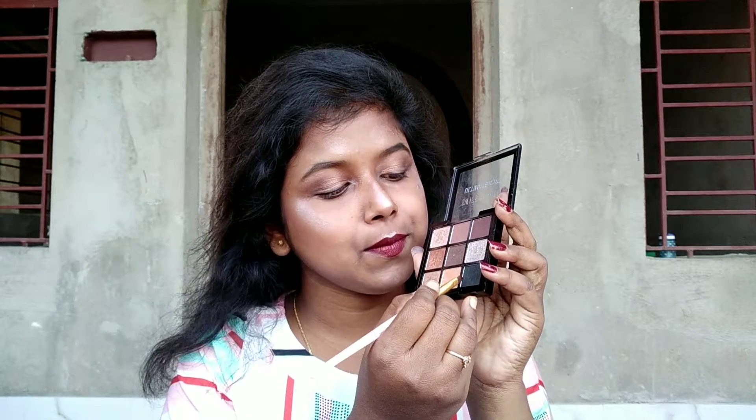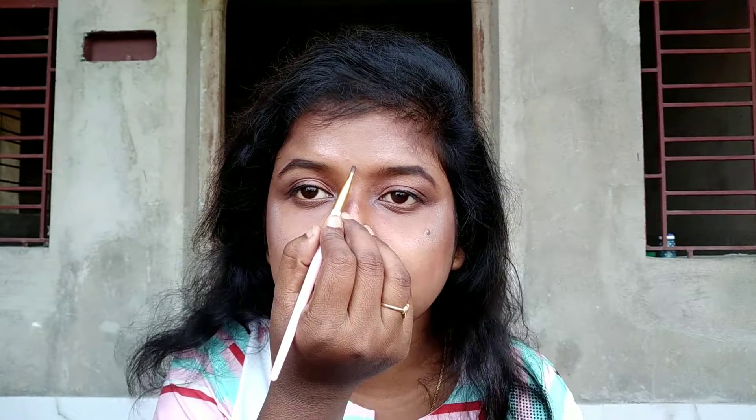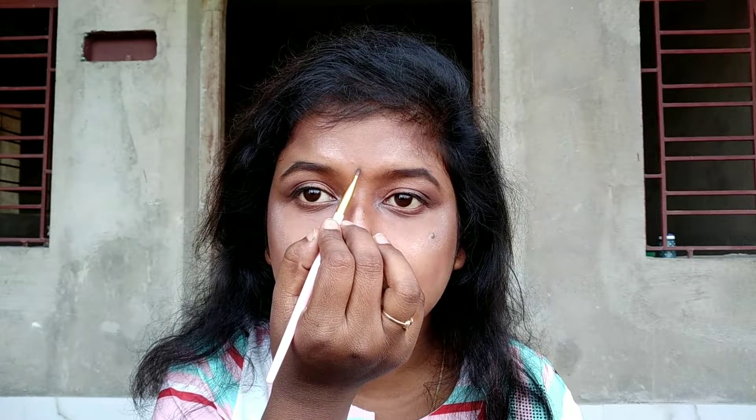Now to complete the look I'm going to put on a bindi, and for that also I'm using this black shade and this angular brush. I'm going to put on a very small bindi. And with that my makeup look of today comes to an end — I think it looks super cute!